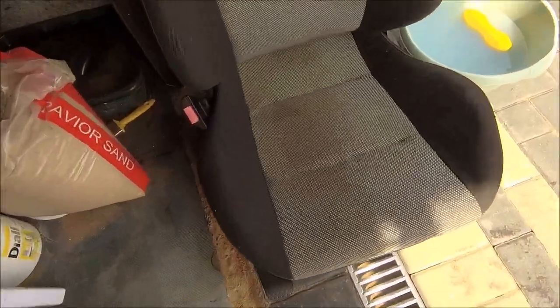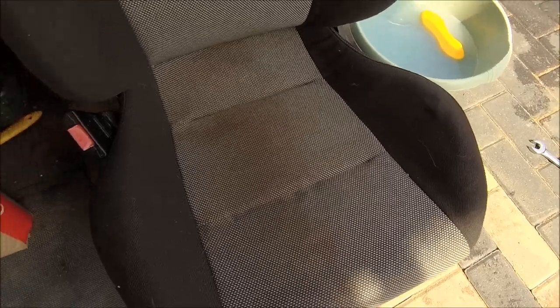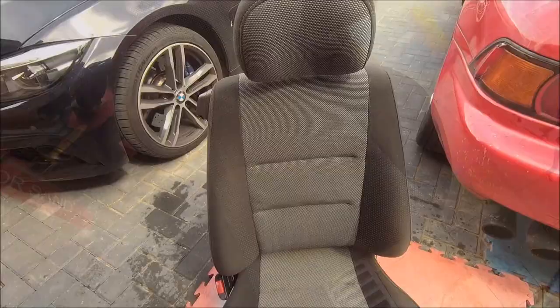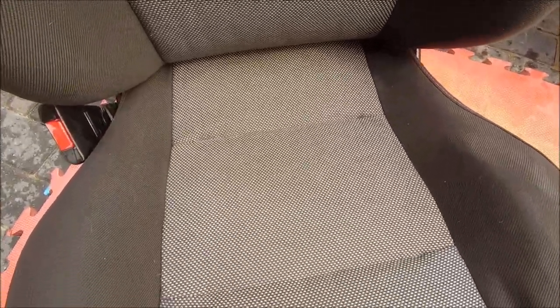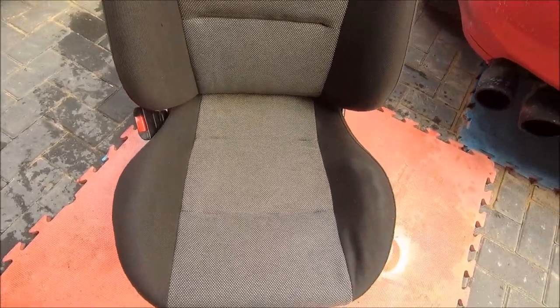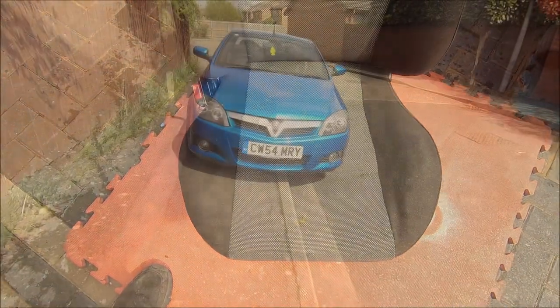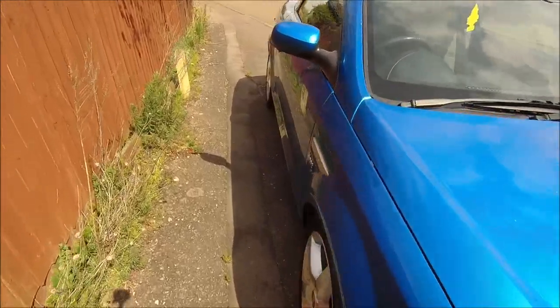Rinse and repeat for this one - not so bad, a little bit there and a little bit there but not as bad as the driver's seat, though filthy as hell. So that's the passenger side seat just about done - built the bolsters up again like I did on the last one, just gave it the first going over with the clean, needs another one but looking pretty good. Leave it in the sun for a while like the other one over there and we'll be good.